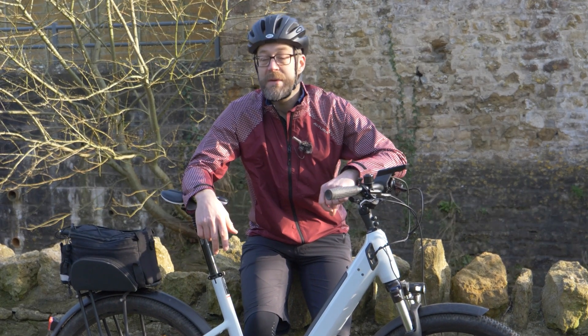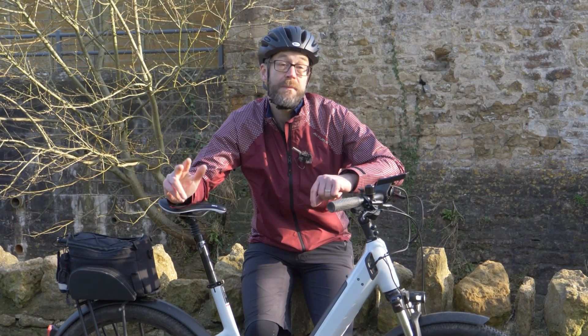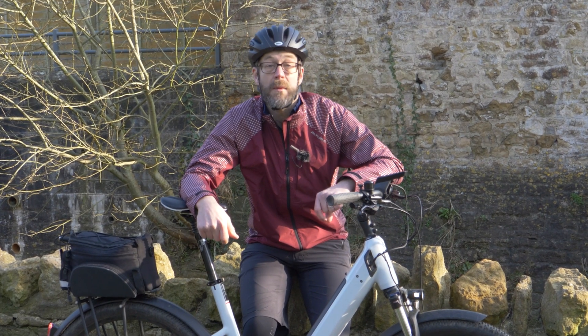It's been a great experience with the Neon today. Thanks for watching the video — don't forget to subscribe for more from E-Bike Tips and hit the bell icon to get notified when we make new videos.